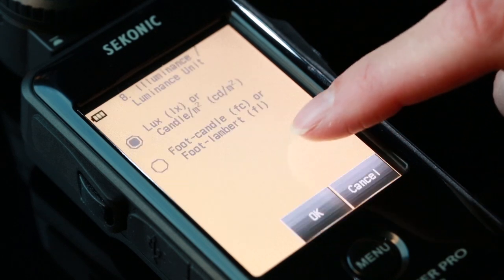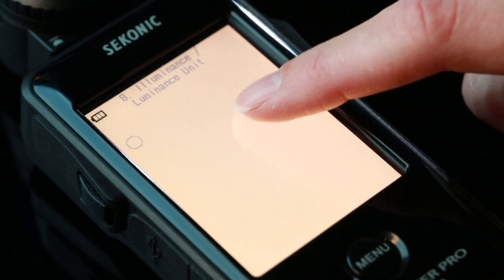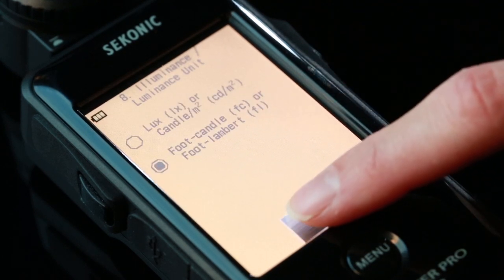The ability to display illuminance in lux and candela per square meter, foot candles, and foot lamberts will make the L478D a priceless tool on movie sets around the world.